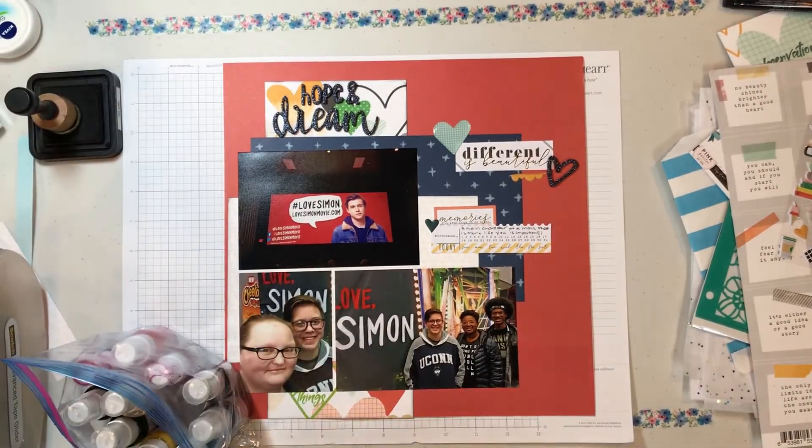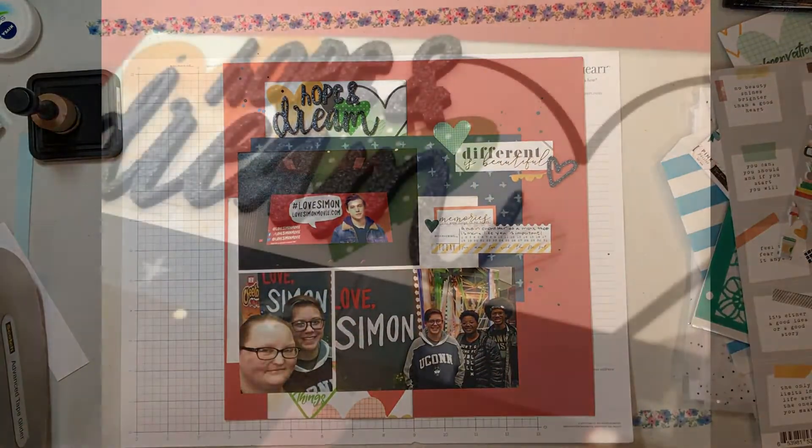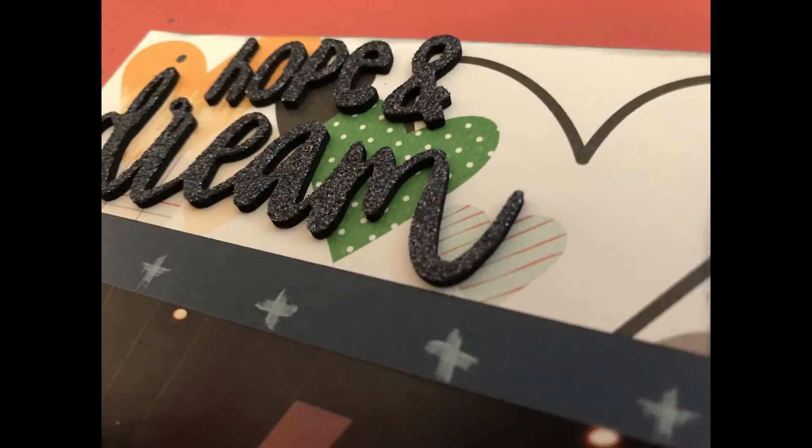I'm going to finish this layout up with some Heidi Swap Color Shine in Navy, and that is going to be the end of my layout. Sorry for the ranting on and on - I hope you have a lovely day. Thanks so much for watching. Bye everyone!